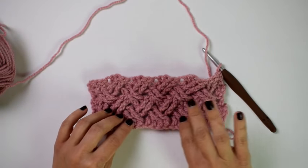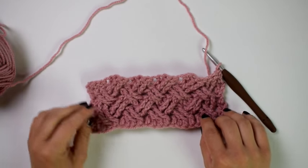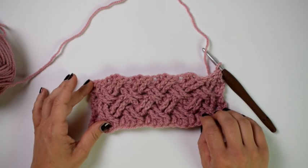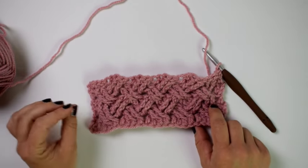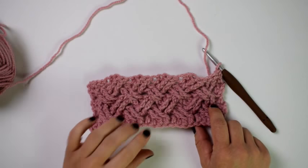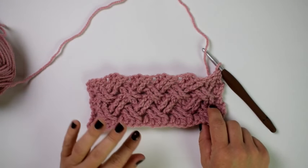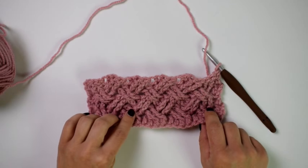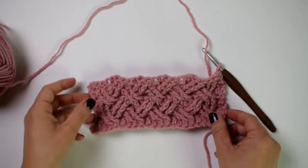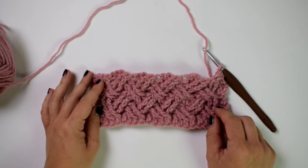Today we are going to be making the Celtic weave stitch. It's a really neat stitch — only a two-row repeat, so once you get the hang of it, it'll be easy. It is an advanced intermediate to advanced level, since you need to know how to do double crochet, front post treble crochet, back post treble crochet, and back post double crochet.